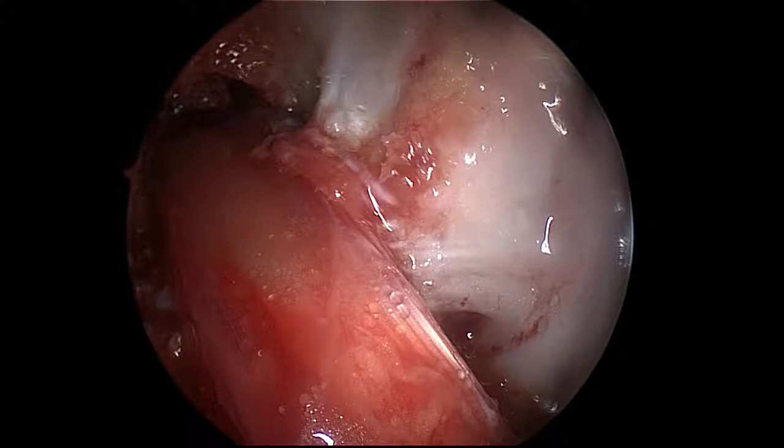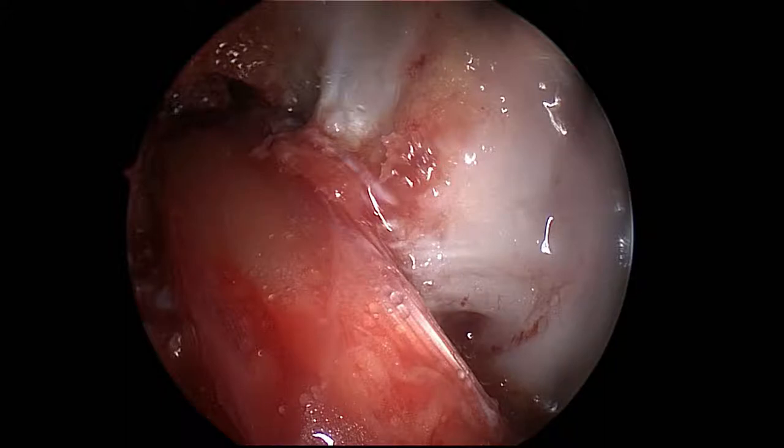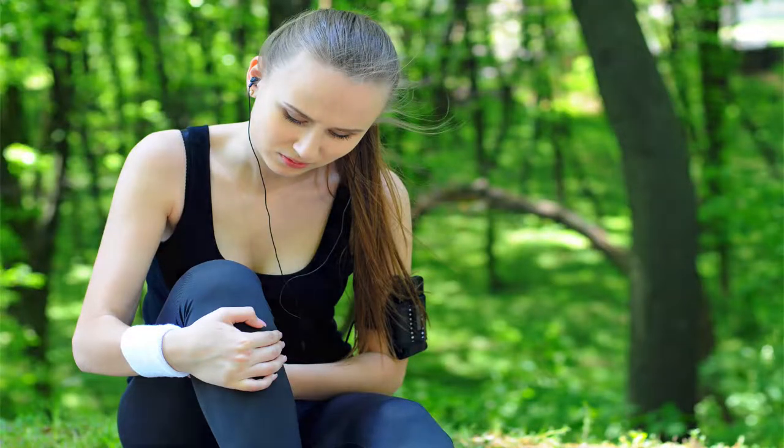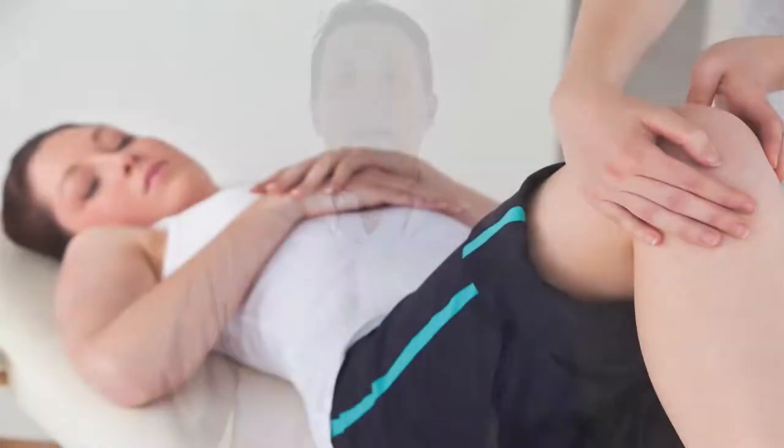Autografts are grafts where we take tissue from your knee — either the middle part of your patella tendon (the tendon just below the kneecap), one or two of your hamstring tendons, or part of the quadriceps tendon above your knee. The thought with an autograft is that you're harvesting tissue from your knee, so there is some pain at the harvest site. A lot of people with patella tendon grafts complain about pain in the front of the knee, and there's weakness because you're taking tissue from your knee — it's sort of a rob-Peter-to-pay-Paul scenario. But you can regain that strength and overcome that pain by working really hard in physical therapy after surgery.